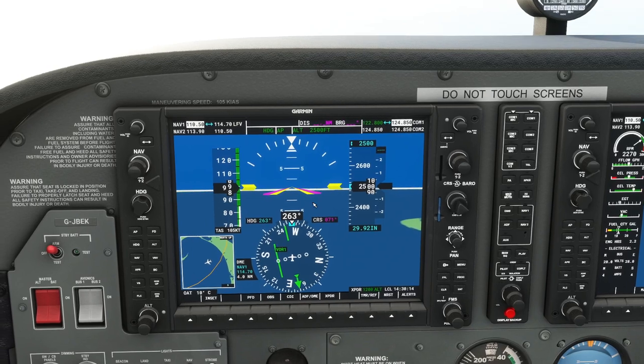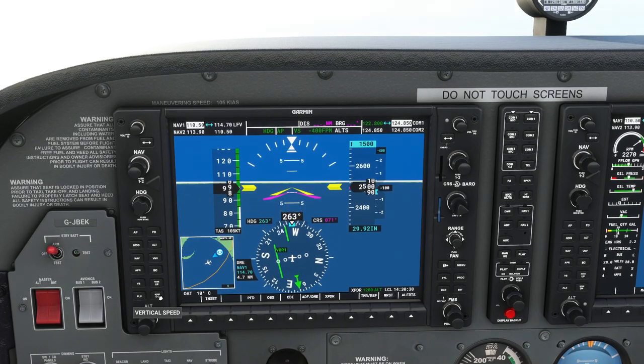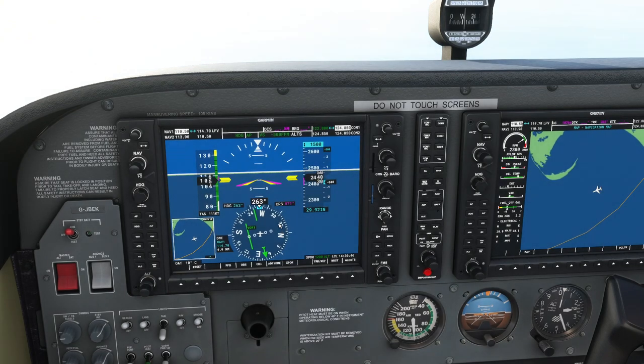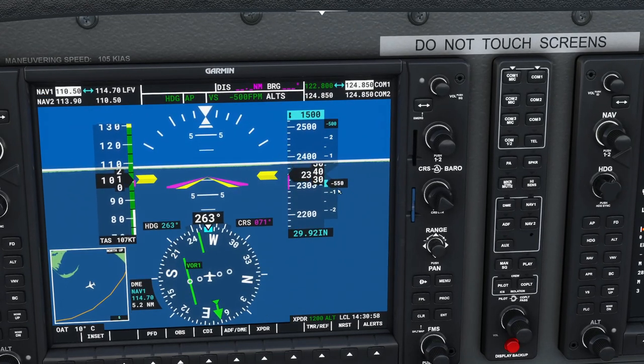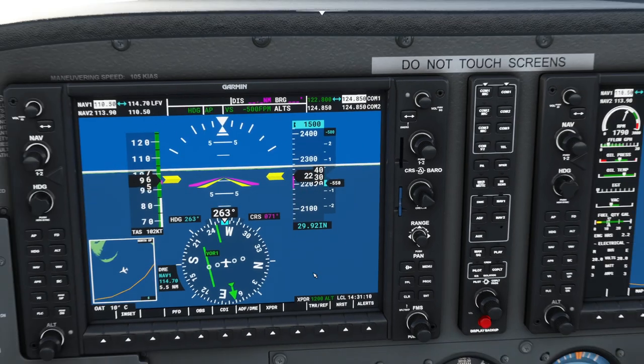While we're flying along, let's look at altitude hold. Just as we climbed to two and a half thousand feet, if we want to come down we roll the altitude knob to say 1,500 feet — the target altitude has changed. We press VS for vertical speed and say nose down at 500 feet per minute. You can see the aircraft accelerating as we go down, so I'm going to cut the throttle a bit. The altitude is dropping at 500 feet per minute.